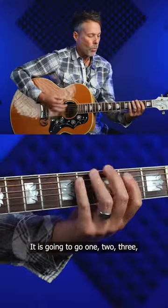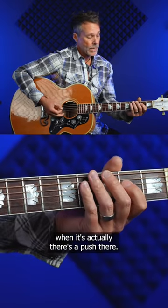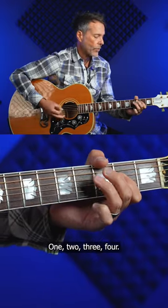You can check it out. So it's going to go one, two, three, four. Okay? And then we're going to go to the A, same thing. But now there's actually a push there. One, two, three, four, one, two, three, four.